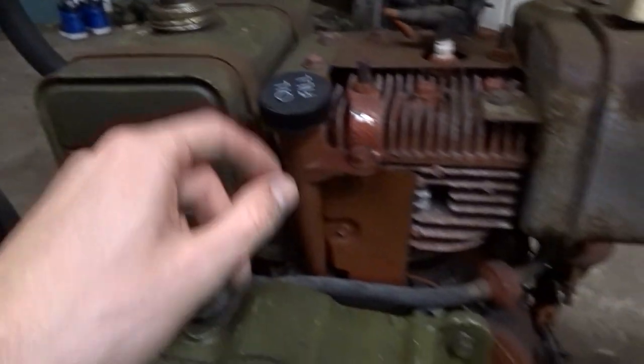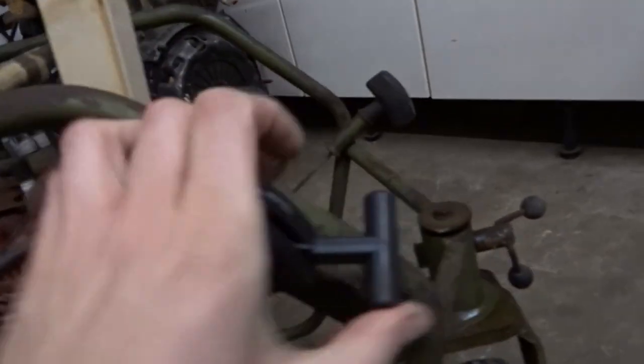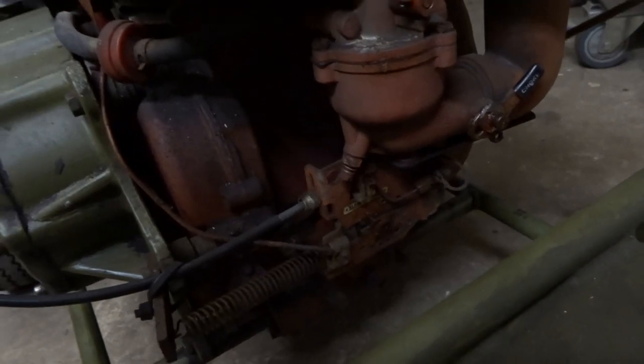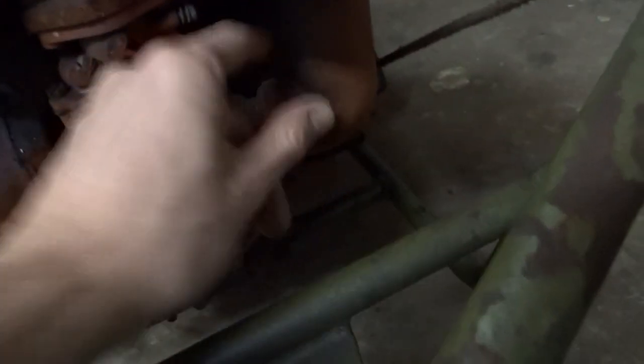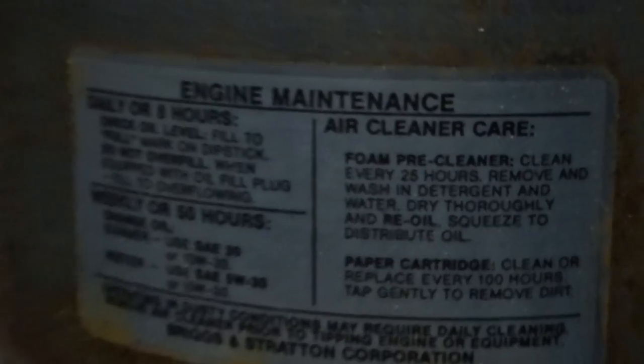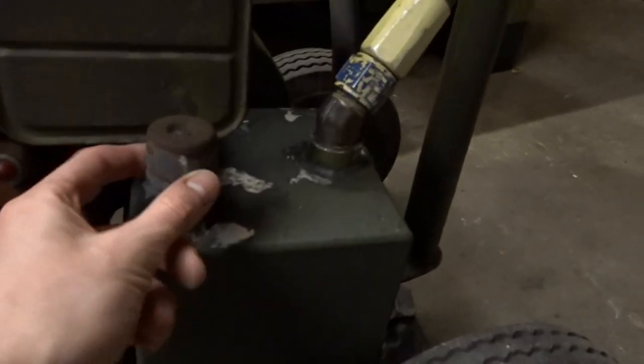So what do we have on this cart: a petrol tank, oil fill, one-cylinder engine, the throttle, pull start, choke, exhaust. There are inlet stickers still in place — engine maintenance label — and it's rated at eight horsepower. This is the hydraulic oil storage tank with a breather on top.